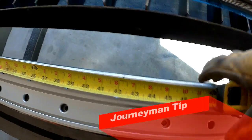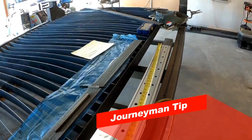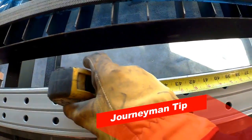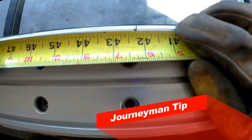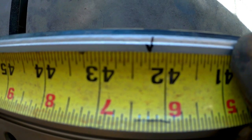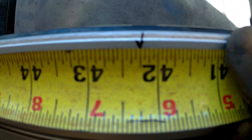Good trick here for finding center is always check from the other side. Just go ahead and flip your tape around. We were at three foot six and seven thirty-seconds, so we're more like a solid quarter, but because I don't have thirty-seconds, that's going to have to do.